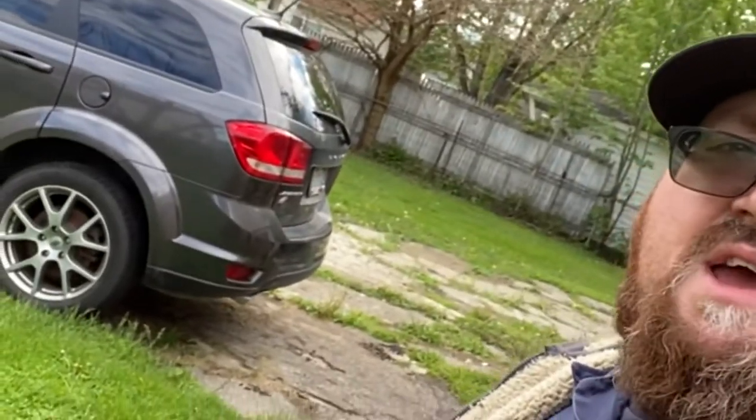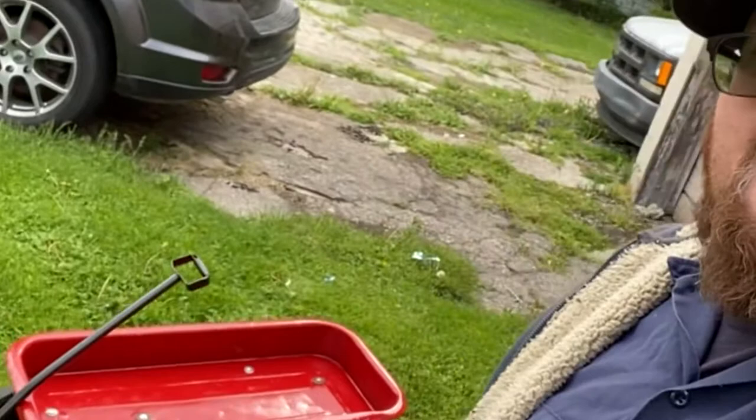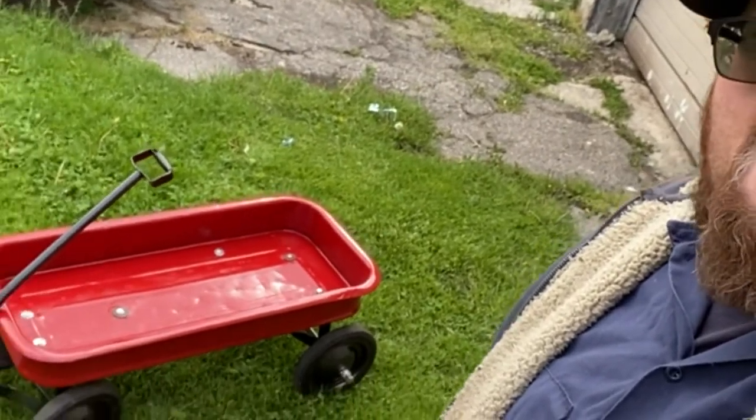Just got it, got bored and got it done. Not a real big deal, but something to keep me occupied for a few days. I think it turned out pretty sharp.